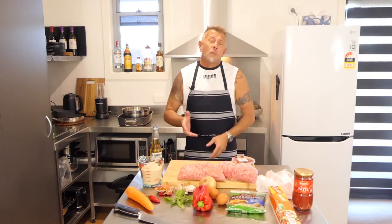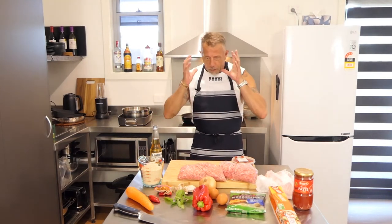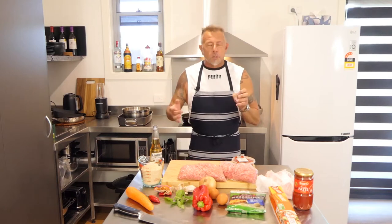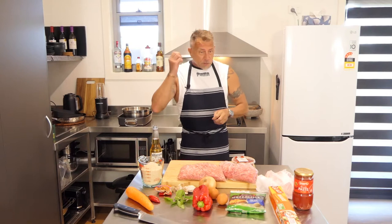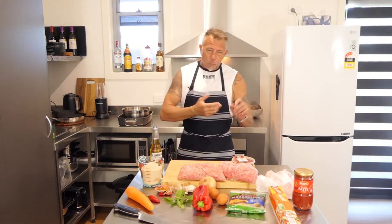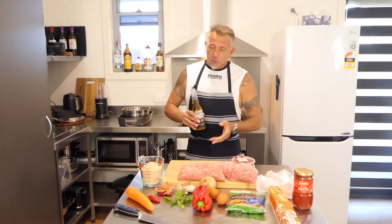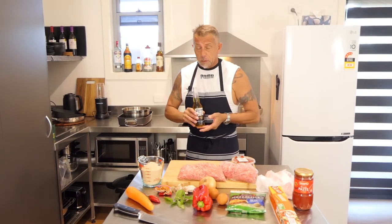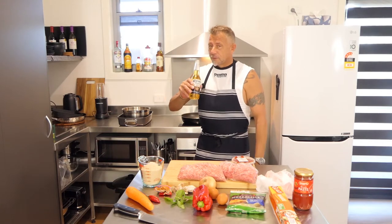I haven't cooked this before - this is going to be my first run at it. But when you cook all the time, you sort of have a bit of an idea of how you want it to come out. Have your end goal and then work back - that's the theory anyway. First thing you need: a beer. That's not for the recipe, that's just for me.